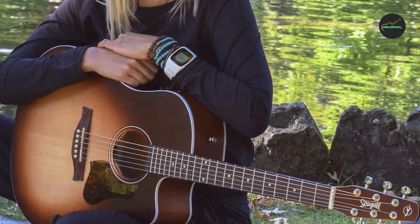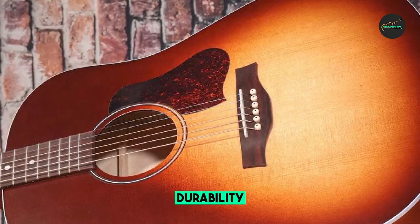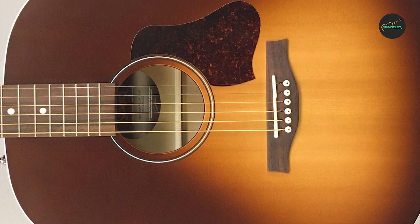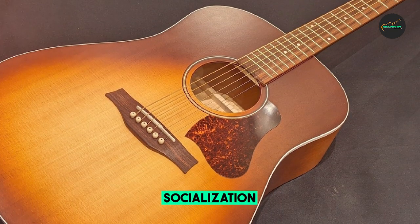The craftsmanship of Seagull guitars is exceptional, and the Entourage Autumn Burst lives up to this reputation. The guitar is made in Canada, and the attention to detail is evident in the flawless finish, well-dressed frets, and overall build quality. It feels like a guitar that will last for years and only get better with age.